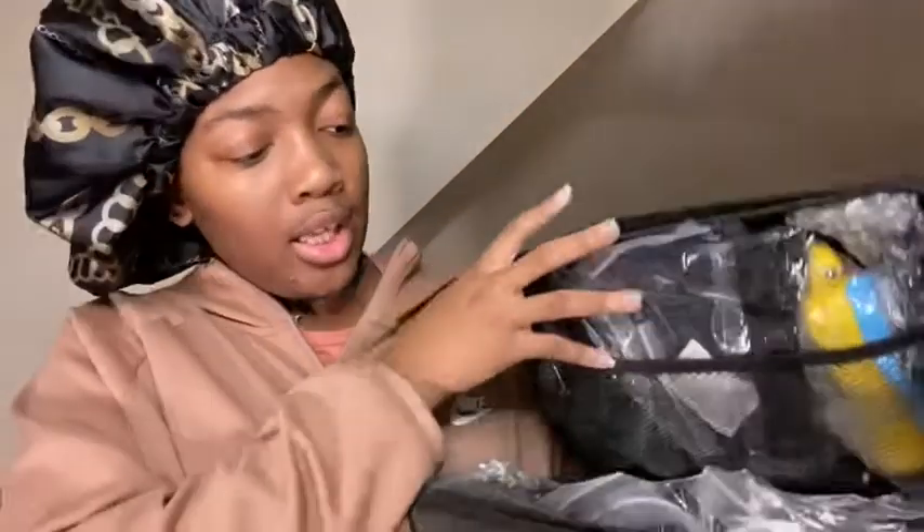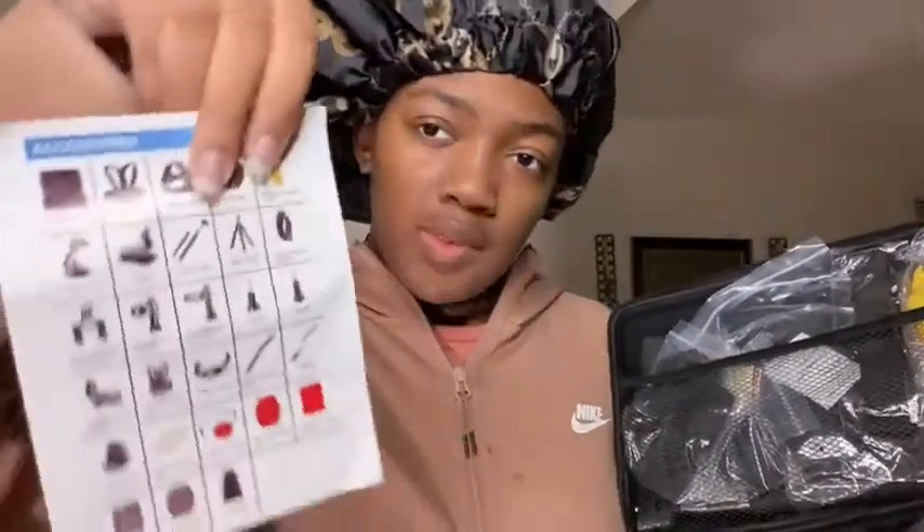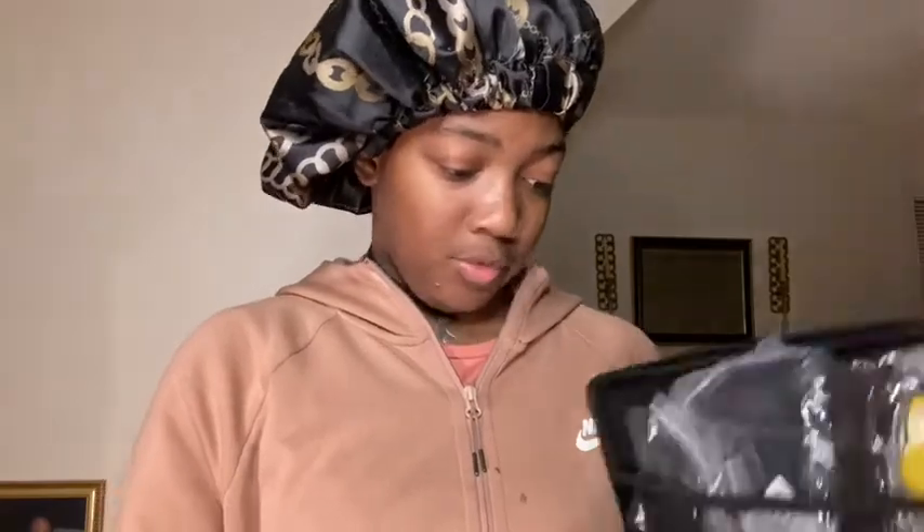I also want to tell you guys that I have this little case which is basically a GoPro accessories kit — it shows all the stuff that's in it. It's like a carrying case, a chest strap, a head strap — basically a whole GoPro kit. I don't think I'll be messing with that today though.